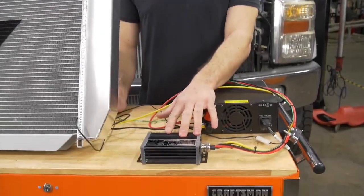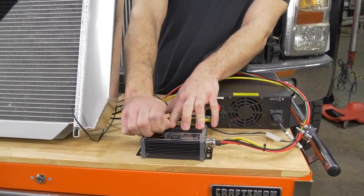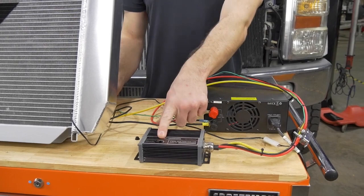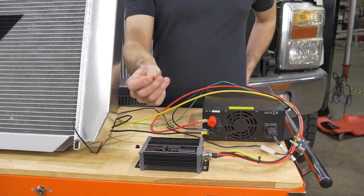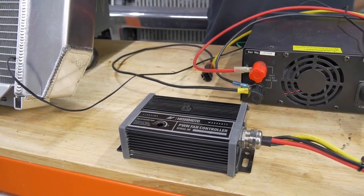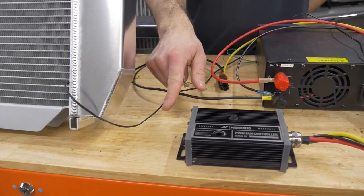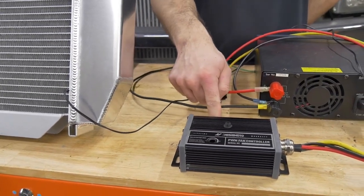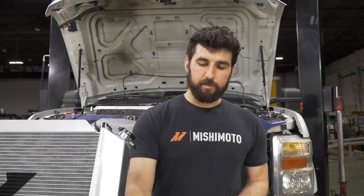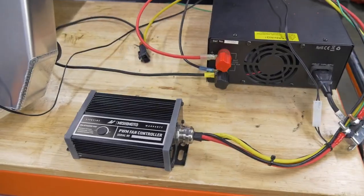Once you have it mounted, to adjust the settings on this controller you can pull out the rubber plug, and there will be a dial inside that adjusts the temperature at which your fans will kick on. You're going to need a small screwdriver to go in and adjust that setting. Once the sensor reads your coolant at that temperature, your fans will kick on at 10 percent speed, and as the temperature increases your fans will slowly ramp up until they reach 100 percent speed, adjusting themselves to maintain the coolant temperature you set. Once that's set, just pop the rubber plug back in and your controller should be good to go.